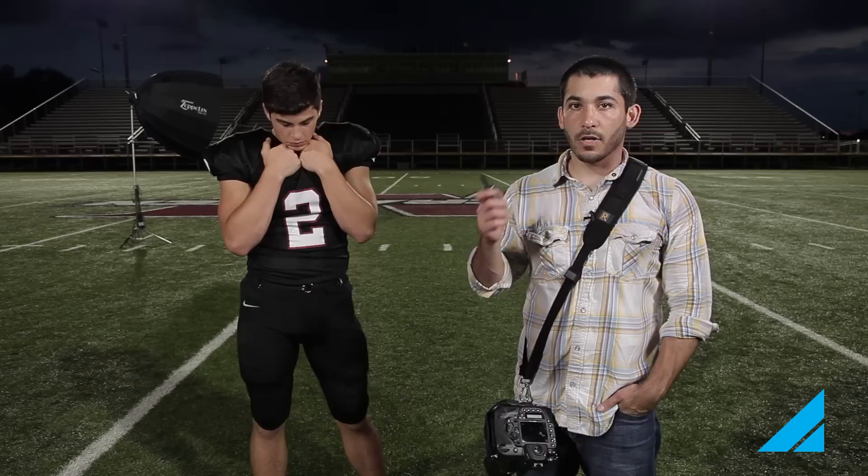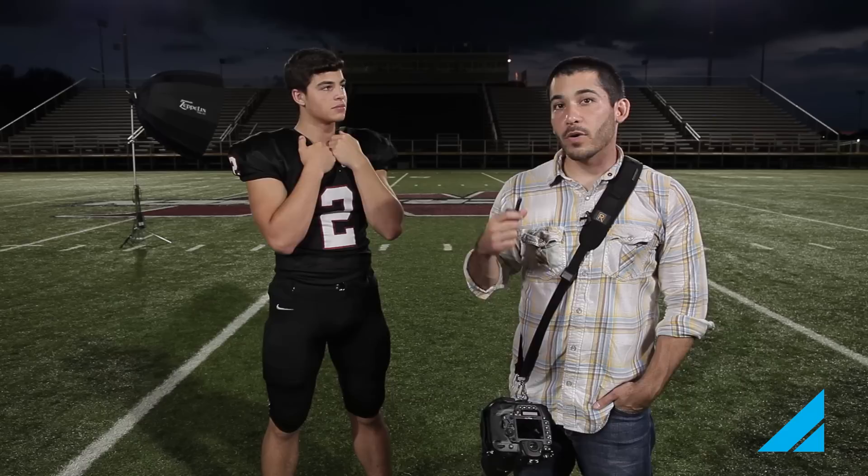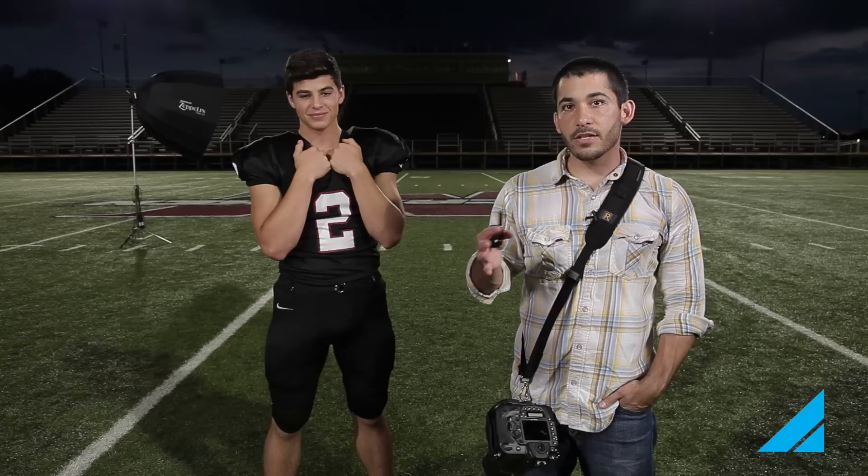Okay, so we're out at McCracken County's football field. The goal today was to take dramatic sports portraits with only one light. The reason we waited till the end of the day was so we could control the light easier without having to run our strobe on full power or close to it. We only had about 15 or 20 minutes to shoot, but because we were only using one light and it was so late in the day, it was really easy to control and maneuver.